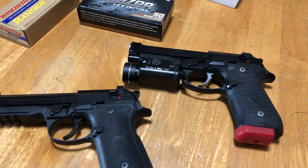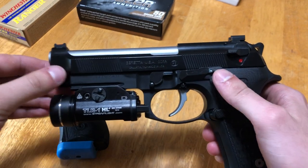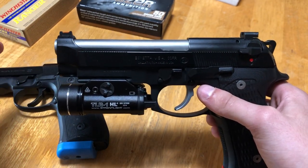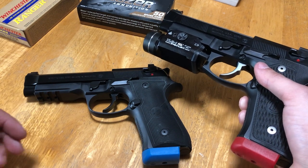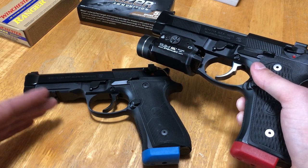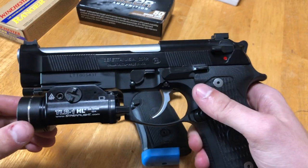So, just going to go over the two pistols today, keeping the video fairly short. We'll go over features, comparisons, pricing — the usual stuff — and see which one might be a better option for you. The Elite LTT is Langdon's version of what we'd call the perfect Beretta 92 — he took the things he liked and hated about it and fixed them. The 92X, not to be confused with the 92X Performance, is basically Beretta's version of the same idea — what their customers said they wanted.